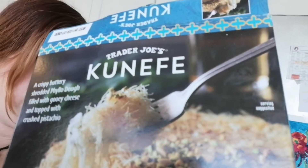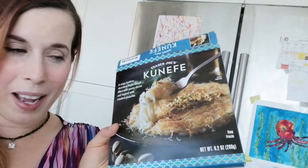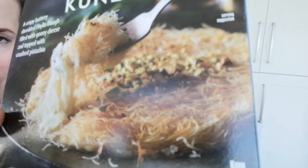I think you pronounce it kunefe or cunefe? It says it right on the back — cunefe. It's a buttery and cheesy dessert and you sprinkle some syrup and it has crushed pistachios on top.